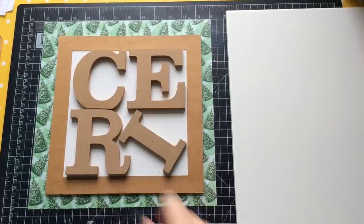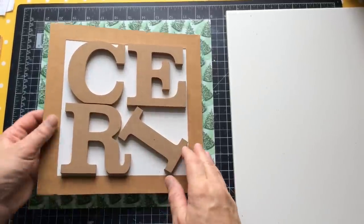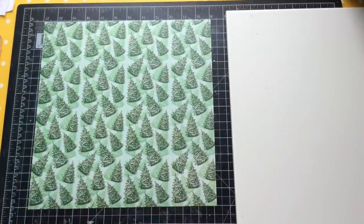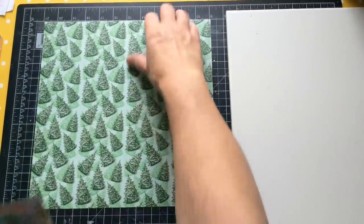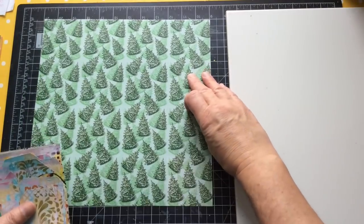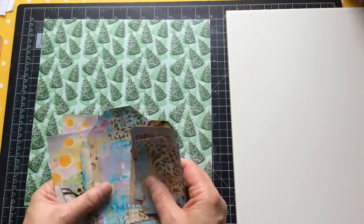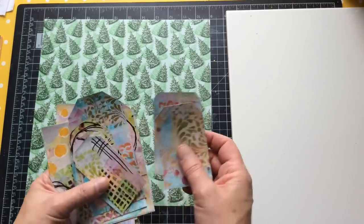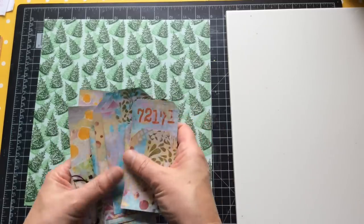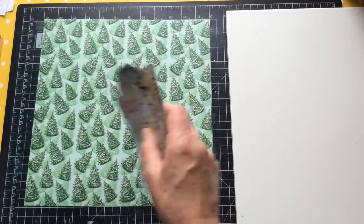Hello everyone, Kerry the Crafter here - that's C-E-R-I the Crafter. This week I'm back with a sort of remake of a video I did last month. Last month I turned an unfortunate 12x12 card I wasn't keen on into an arty background, which I then made arty ephemera from. This is actually the arty ephemera, still in the box. I do need more of these, however that's not the driving force for why I'm doing it today.